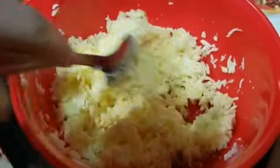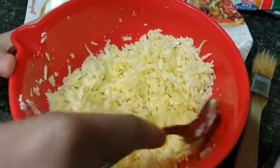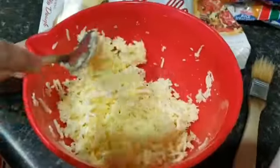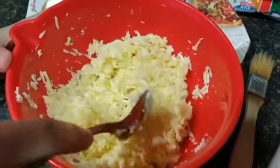You add the mozzarella cheese and the cracked egg, and then you mix it all together. We are making cheese borak, and you can add any type of cheese that you want, but this is the way that we like it.